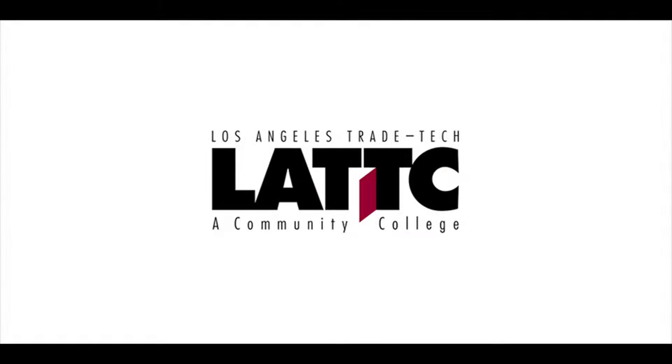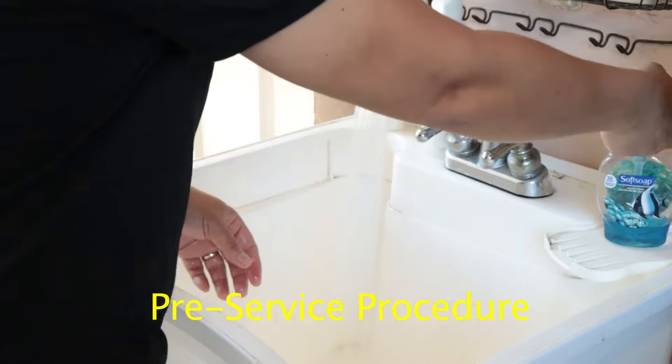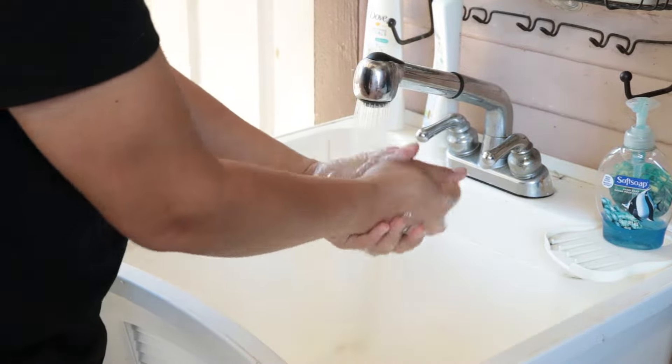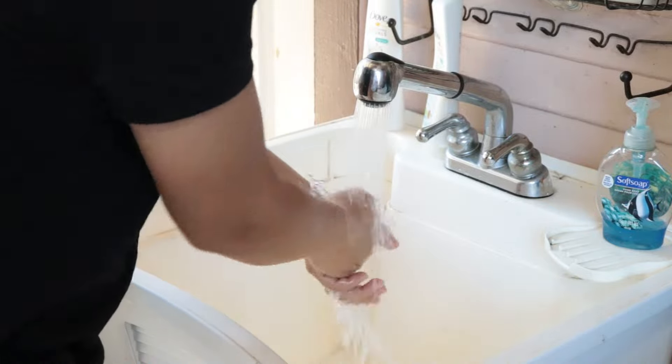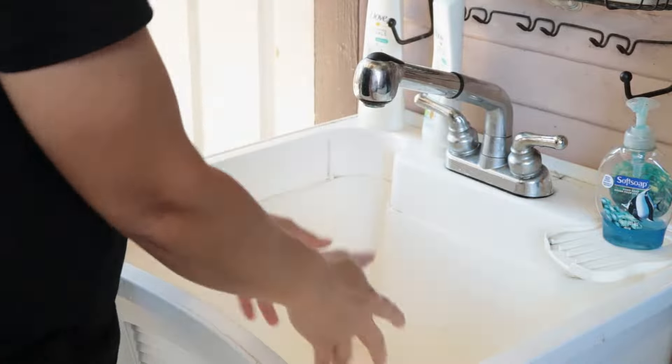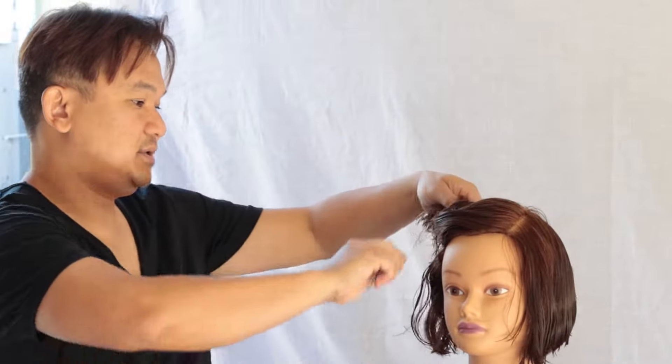First things first, we're going to sanitize and wash our hands. Before we start our consultation, let's go ahead and rinse our hands with antibacterial soap. Make sure we get it nice and clean, run it under nice warm water. Now we're ready to do the consultation.